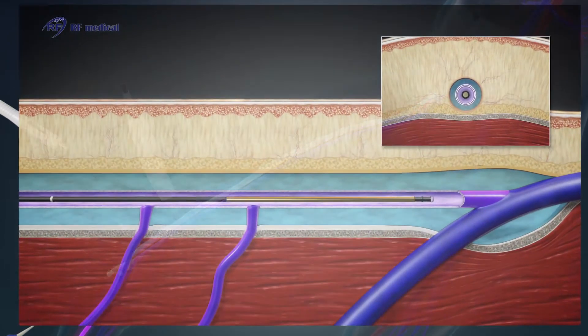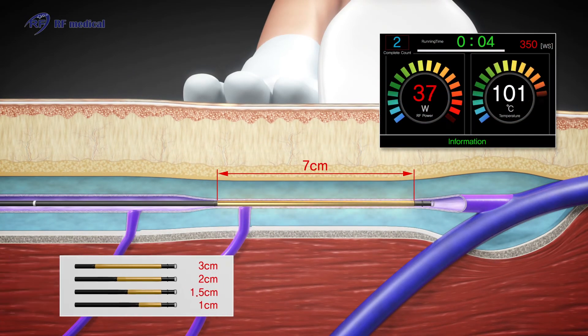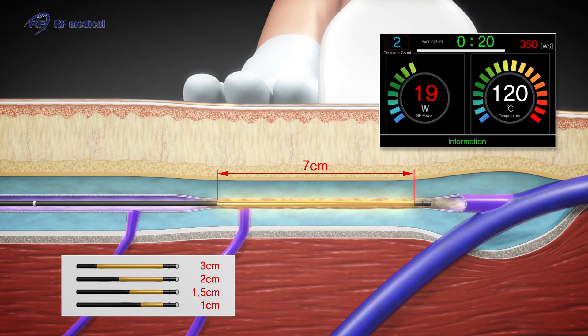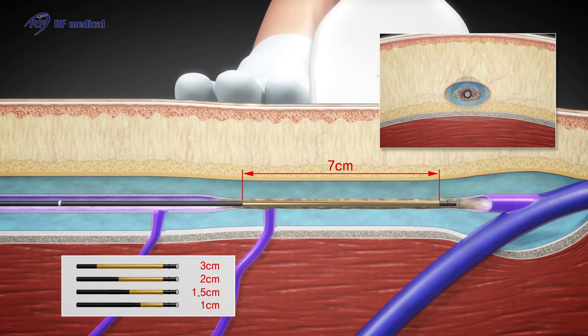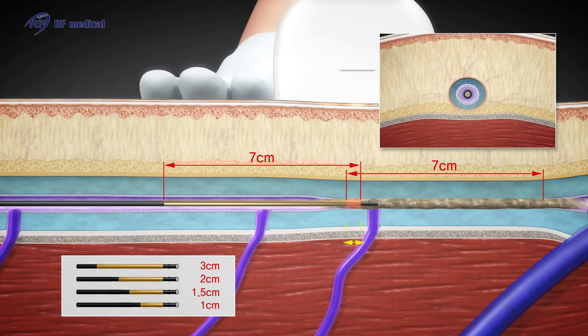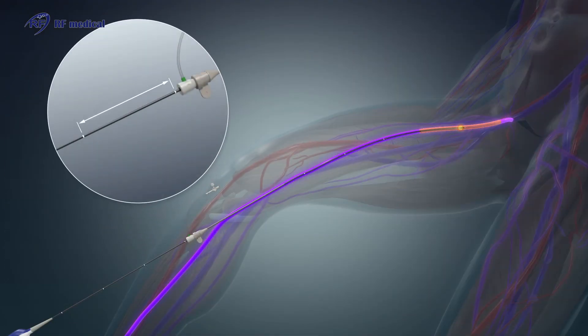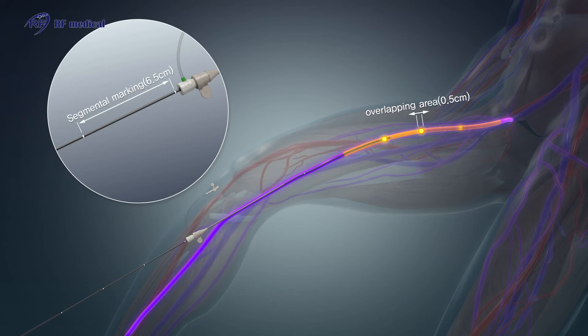After tumescent anesthesia, a little compression is needed to compress the vein. The first ablation is done twice. The VeinClear system catheter has various sizes of heating coil and offers segmental ablation. It also has markings on its shaft, and segmental ablation can be done by following those markings.